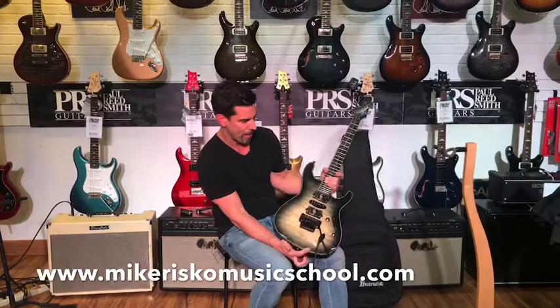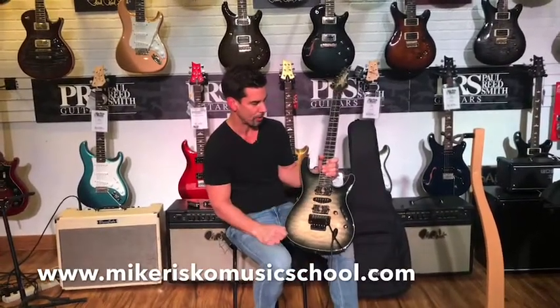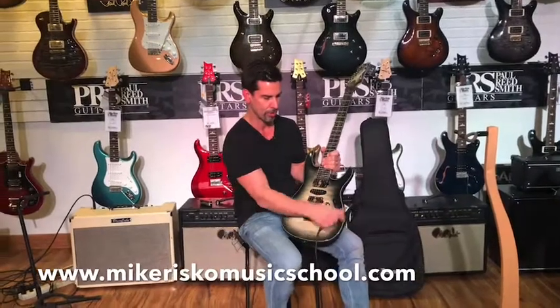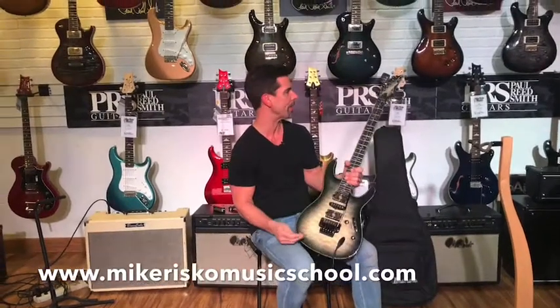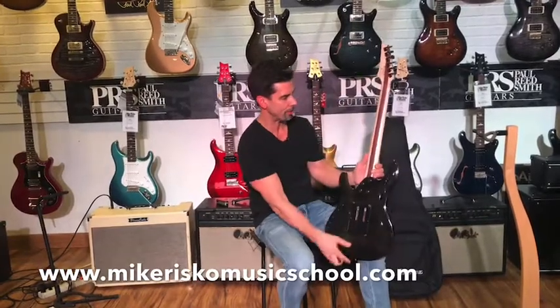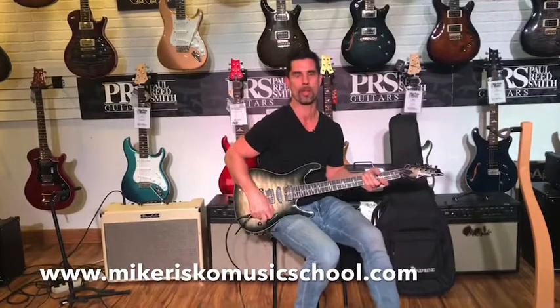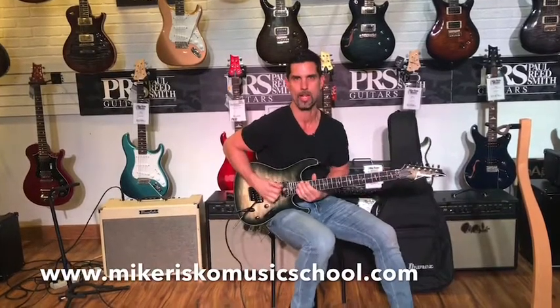This is an S-style body, nice and thin, light, two humbuckers here, single coil in the middle, volume tone, nice whammy bar feel here, beautiful contoured neck with a nice strip of wood down the middle there, and it's just a great guitar. If you want to find out more about this, come to Mike Riscoe Music and check it out.